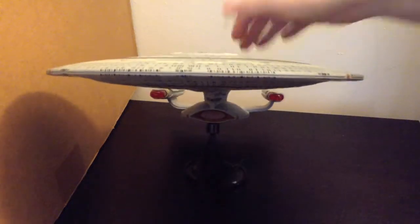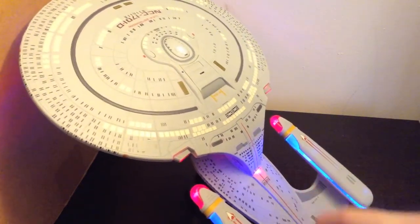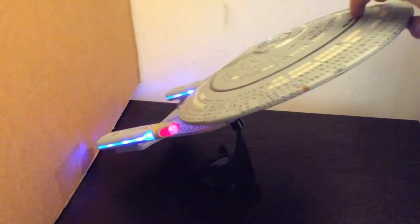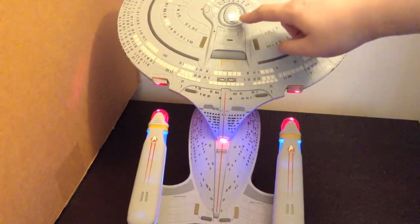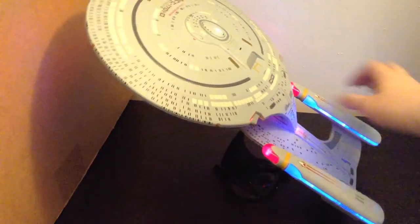It does separate, and I will show that to you in just a second. But first we'll turn the lights on — there's a button on the star drive section to turn the lights on. There's the lights for this guy. Nice lighting — zero light bleed on this ship, none whatsoever. You can see the impulse engines are all lit up, and the bridge has a little light on it. Lighting is really nice on it, very happy with it.